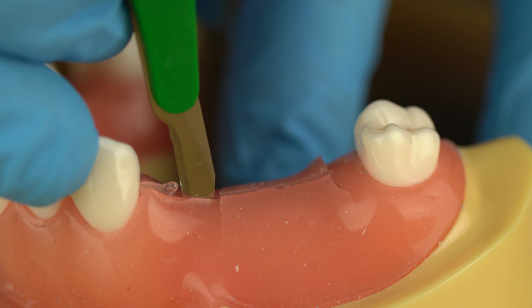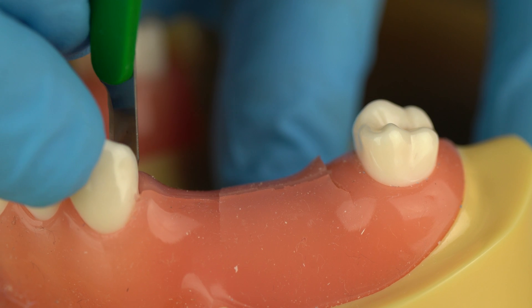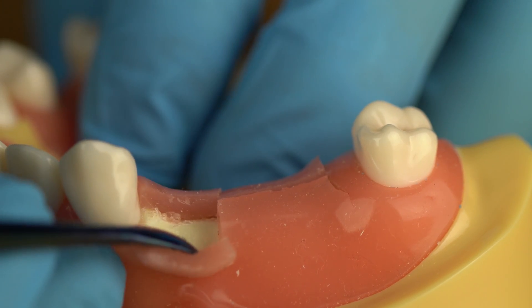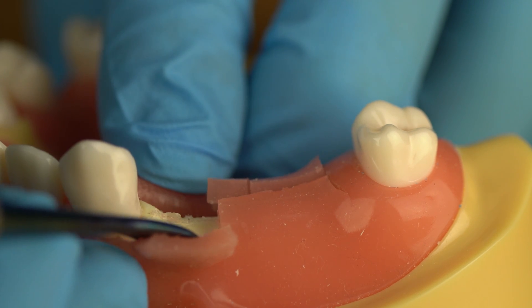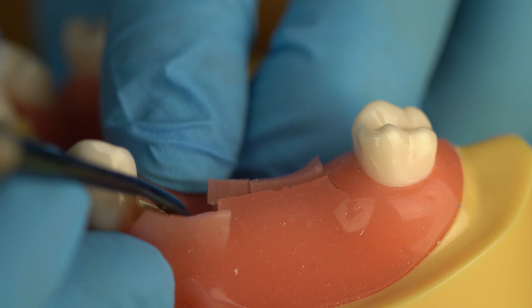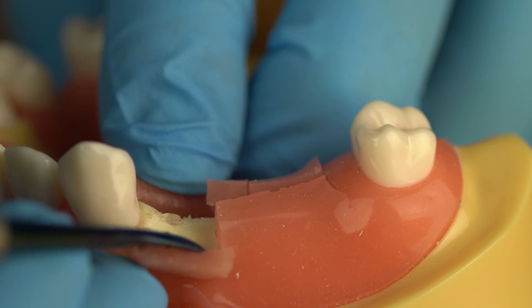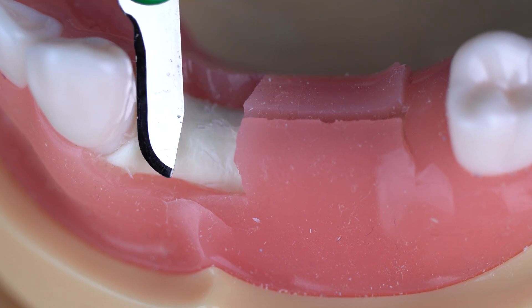After you've already made your flap — here you can see I've already made some intrasulcular incisions — you should be able to see your buccal wall and your lingual wall. By having access to both borders, you'll be able to see exactly how wide the ridge is and pinpoint exactly where the midpoint is. I've gone ahead and cut away the gingiva to show the ridge better.